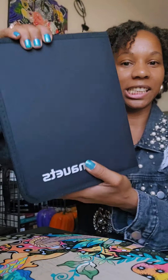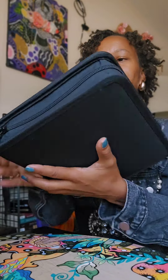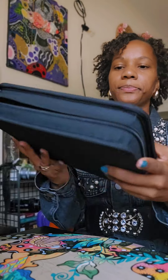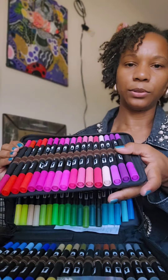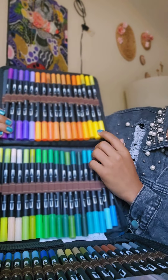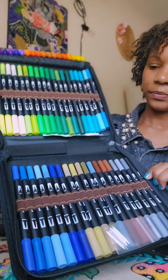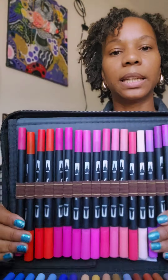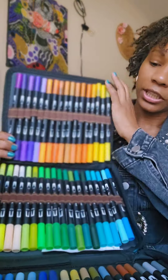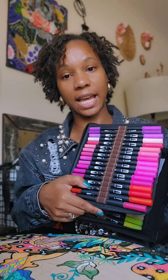So this is the set that I'm giving away. This is how it looks from the outside — it's this beautiful fabric, and then you unzip it and it starts with the pink colors. Then you open it again and it goes from yellow to purple, then we got the greens and blues right here, then more blues and gray tones. Each color goes from lightest to darkest. It's just a beautiful set — this is the 72 marker set.